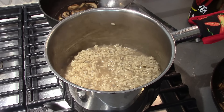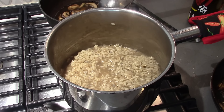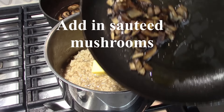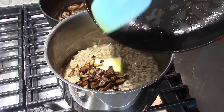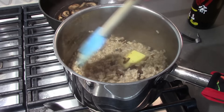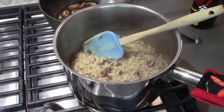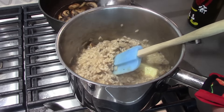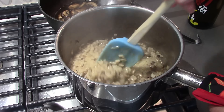The final step in making risotto is called la mantecatura, which means creaming in Italian — obviously the best part, because we add in all the good stuff. This is about four tablespoons of butter, and we add in the mushrooms, which also have butter in them. Give it a stir, add some salt and pepper. If we need more broth there's some heating behind it in case it gets a little too dry.